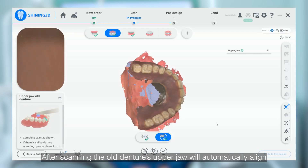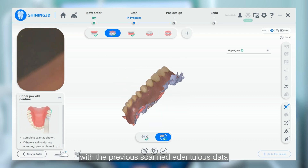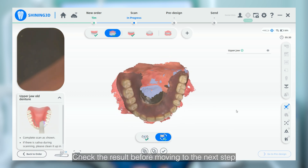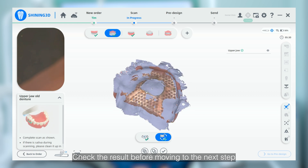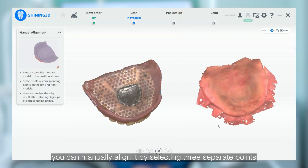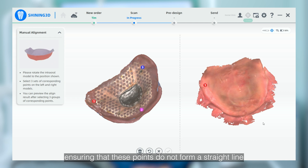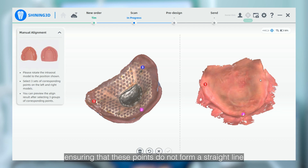After scanning, the old denture's upper jaw will automatically align with the previously scanned edentulous data. Check the result before moving to the next step. If the alignment is not accurate, you can manually align it by selecting three separate points on both the upper jaw and the old denture, ensuring that these points do not form a straight line.